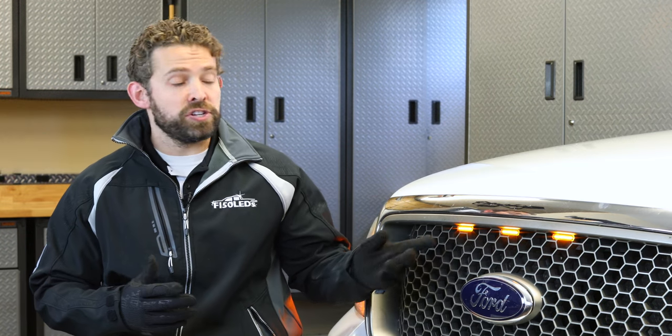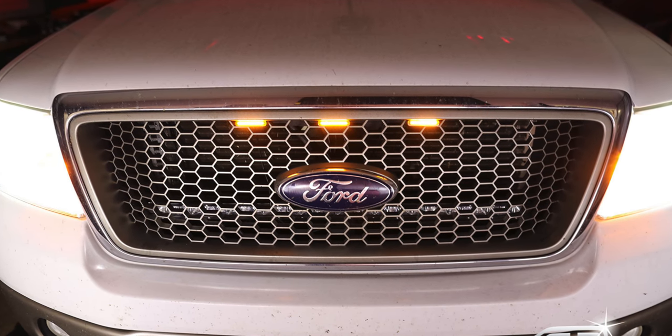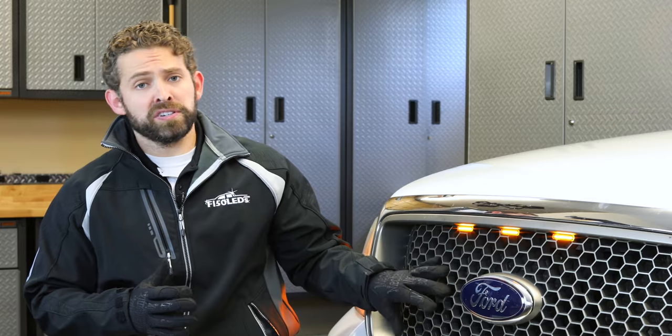Installing the Gen 2 Raptor kit is that easy. They look fantastic, they're extremely bright, they've got IP68 weatherproofing, and they're going to fit regardless of what grille pattern you have. You can check them out at F150LEDs.com. If you enjoyed the video, please give us a like and subscribe to our channel to stay up to date with all the latest products for your Ford F-150. We look forward to seeing you at F150LEDs.com. Thanks, guys.